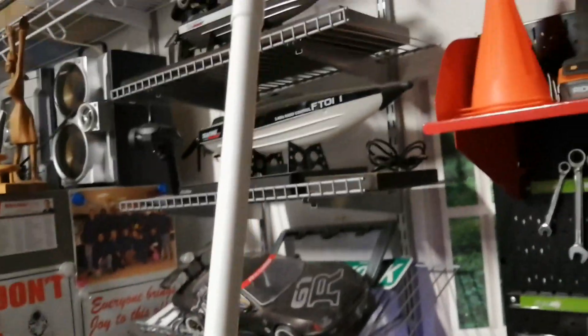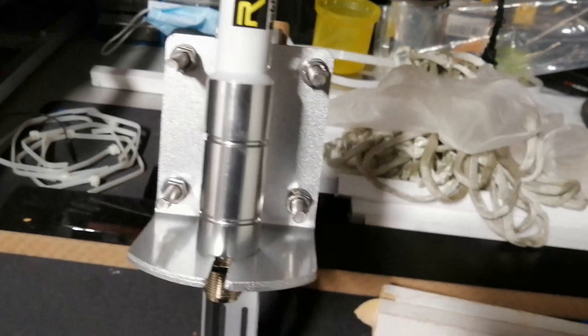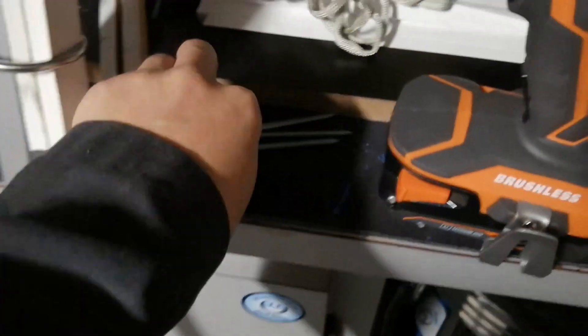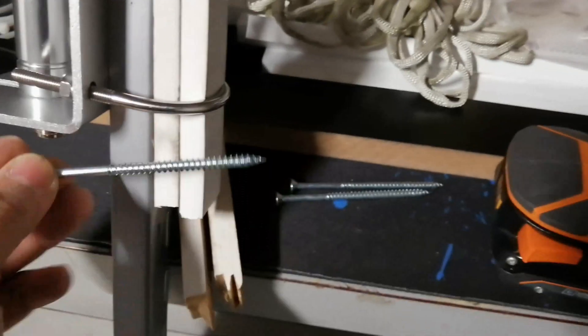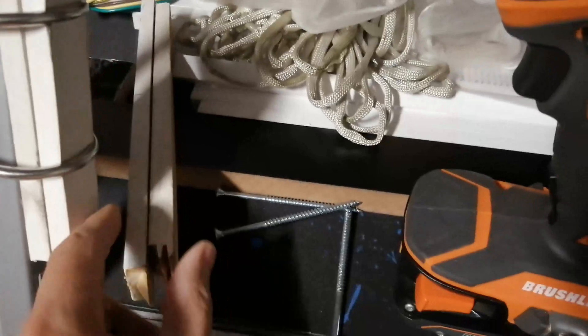All right, so I already mounted the antenna on the rafter. I used leftover metal from a shelf I built before. I'm using a wood screw to screw it into one of the braces in the attic — it's long enough — and I'm using this as a spacer to make it even.